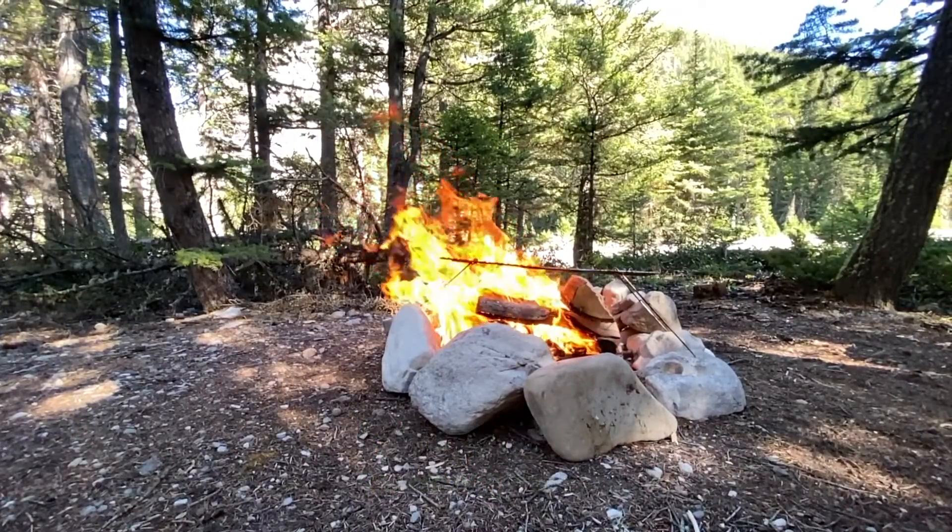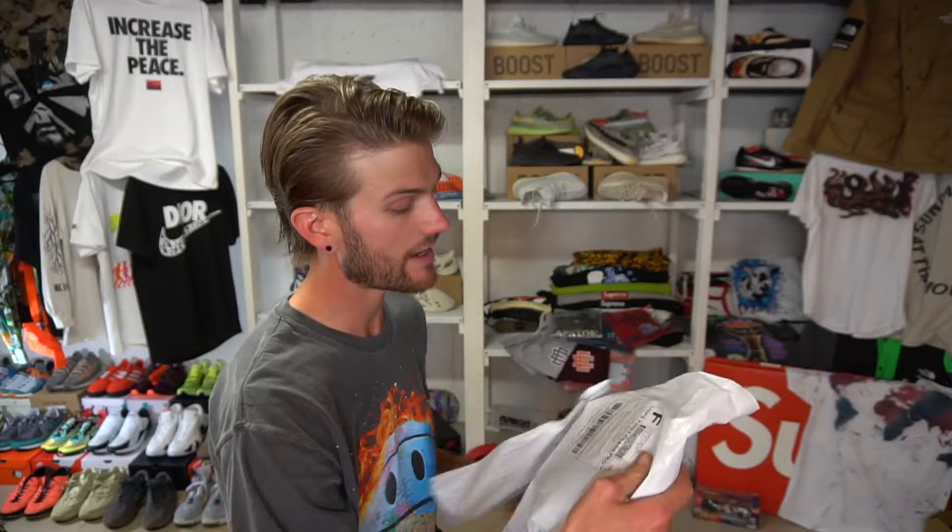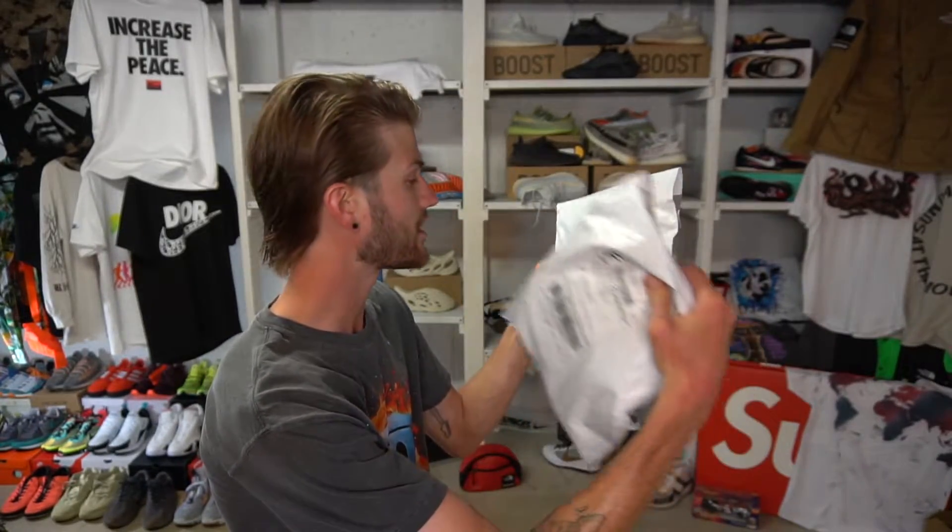Hey, what's up everybody? I just got done camping over the weekend with my lovely bae. She's super awesome — been with her for like 10 years. I come back to some Chinatown Market items I definitely want to open up.